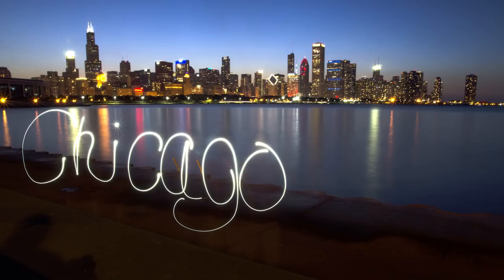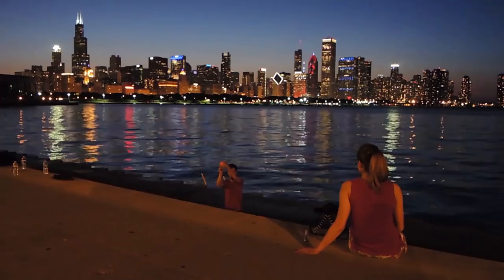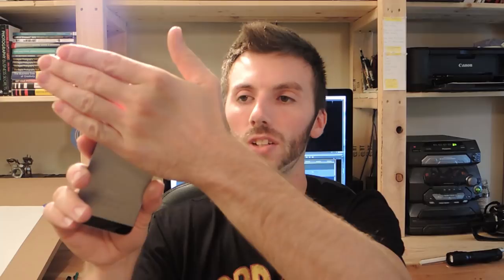The final light I'm going to show you is using an actual cell phone. If you forgot your flashlight or just don't have it with you — which was the case when I was visiting Chicago — I pulled out my phone and used the flashlight on it. To make the image, I covered the light, made a stroke, covered it, made another stroke, covered it. It's not ideal, but it worked in a pinch and the results were actually not that bad.